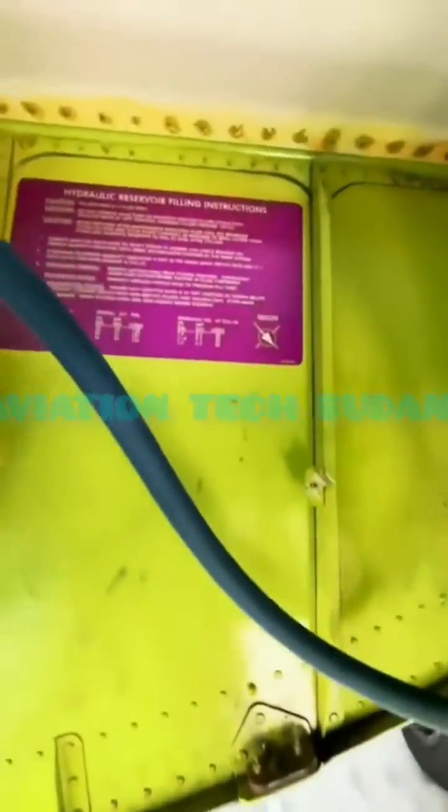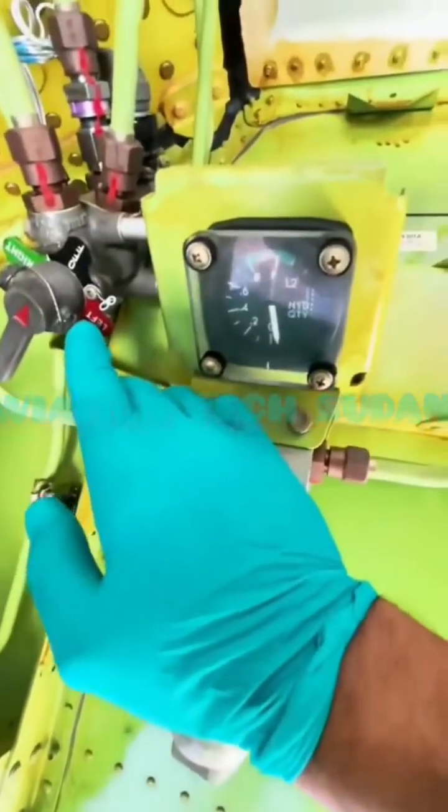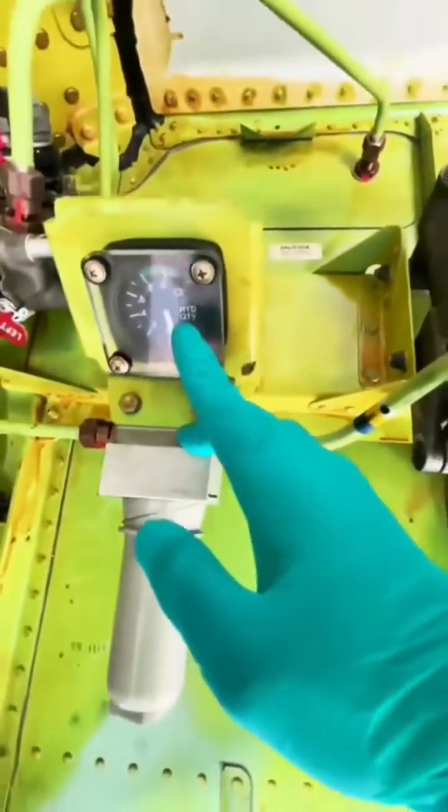Welcome to the Boeing 777-300. What you're looking at here is the hydraulic servicing area — that is the gauge and the filter right below it, and that is the selector knob. There are three systems: left, center, and right. Turn the knob to the respective system to service it and monitor the gauge.